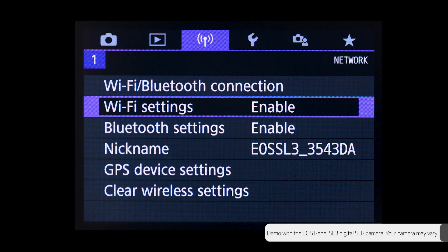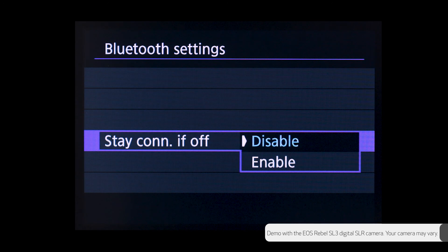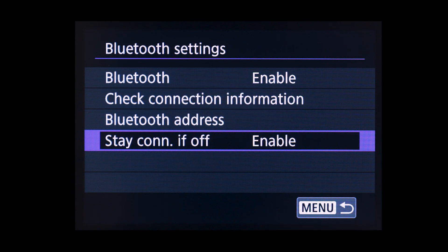Another great feature when enabling the Bluetooth connection is the ability to stay connected even if the camera is powered off. You can enable this feature by going into the Bluetooth settings and enabling the Stay Connected if Off option. With this feature enabled, you're now able to access your images from your camera using your mobile device even if the camera is powered off and stored away in your bag. Please note that this feature is only available on certain camera models. Please check your user manual for more information.